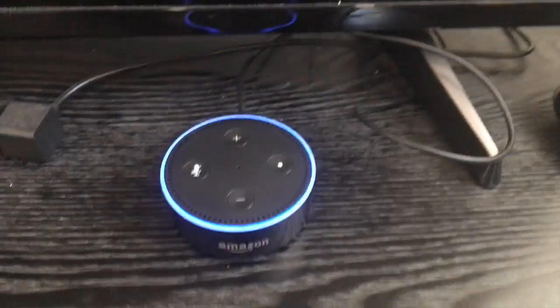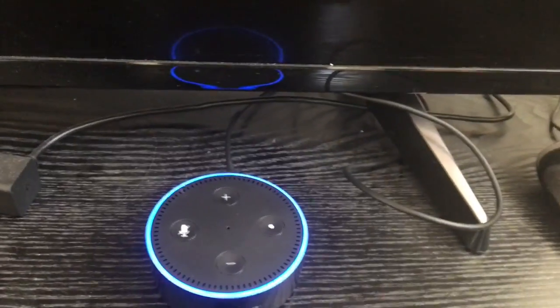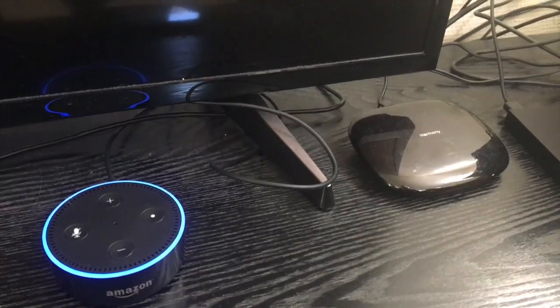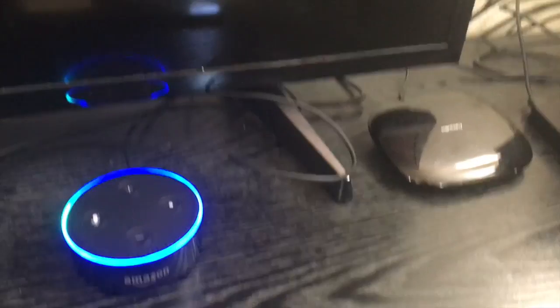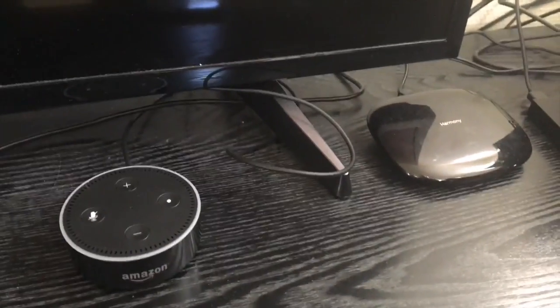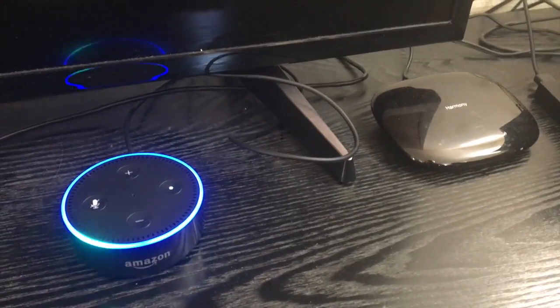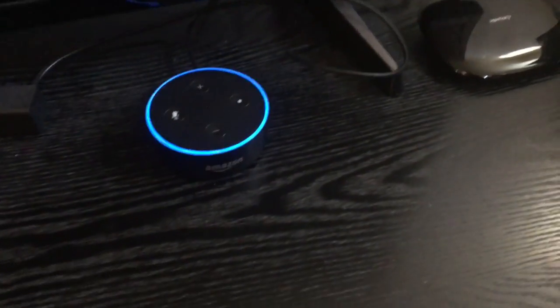I just plugged it in and it's starting to light up. I should mention the reason I wanted an Amazon Echo — I really like home automation. I bought this so I can walk into my room and say 'play some music' and have it play, or say 'change the light to green' or 'movie night' and the scene goes on. That's the main reason I wanted an Echo Dot.